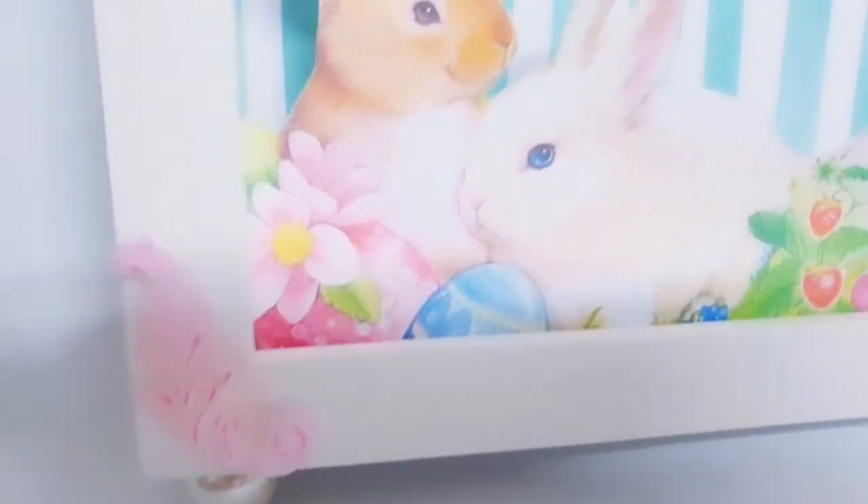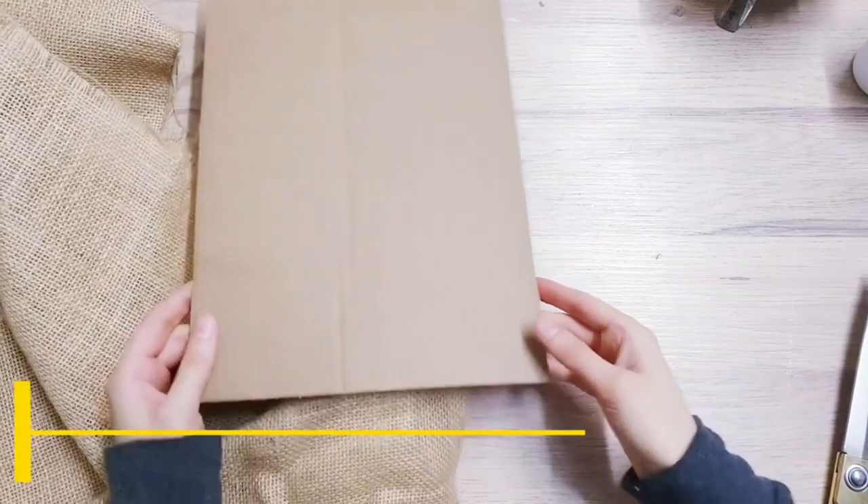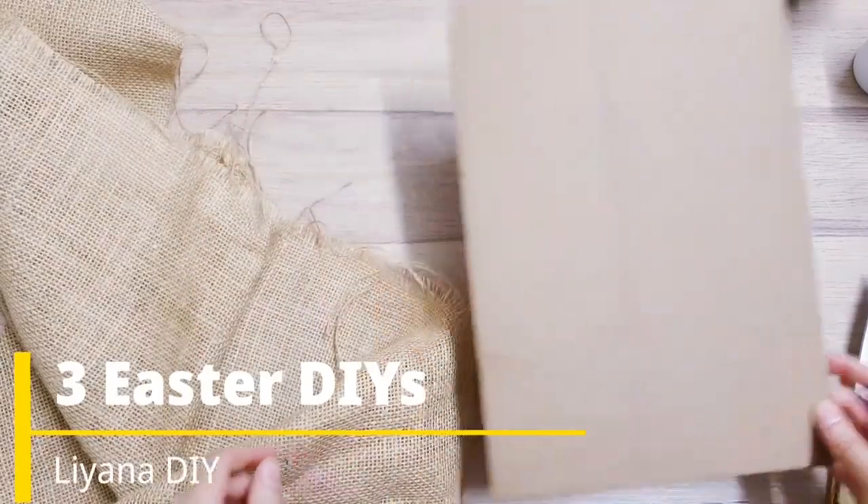Here's the last DIY for today - I'm so happy with all of them. They're just really cute and I love the colors on this one. I'm so glad I found this background, I think it's perfect.